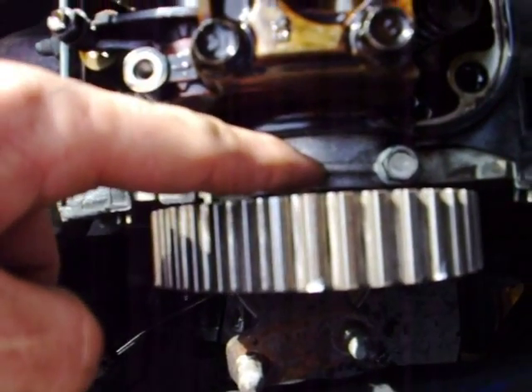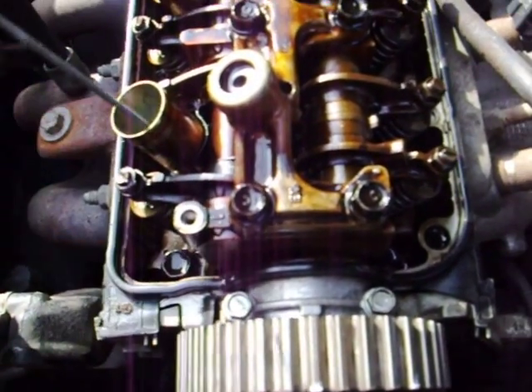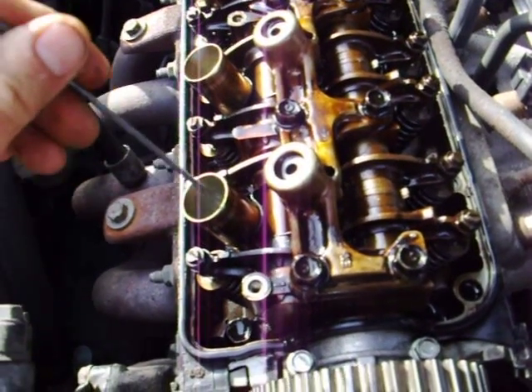I match it up with this piece here. Another way of checking that is to make sure that both intake and exhaust valves are loose, so you know the cam is at that topmost center position and your valves and piston are at the top.